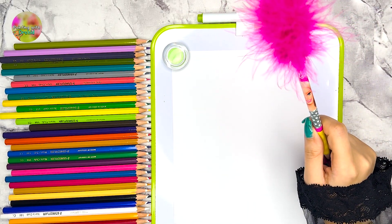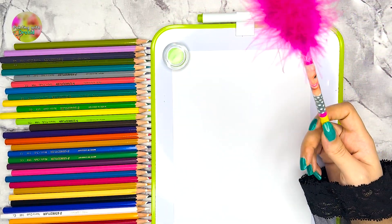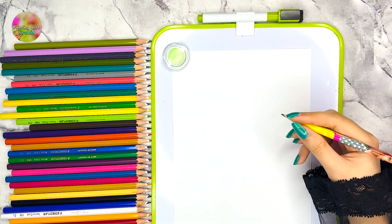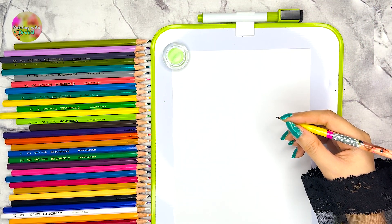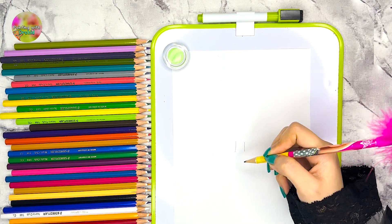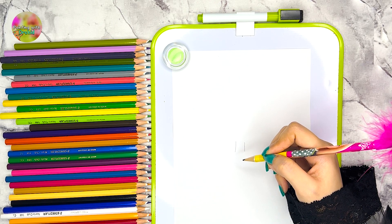Hey friends, welcome to my channel. Today we're gonna draw a pine tree, so let's get started. First of all, I'm gonna draw two straight lines for the tree trunk, and six lines for the branches and leaves.